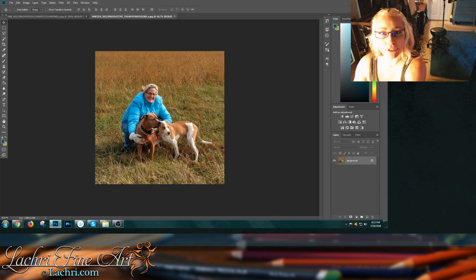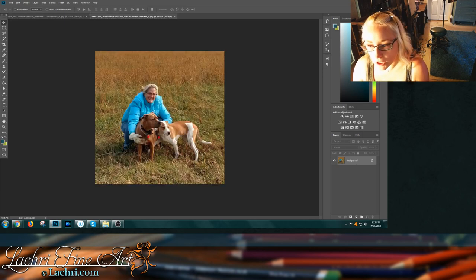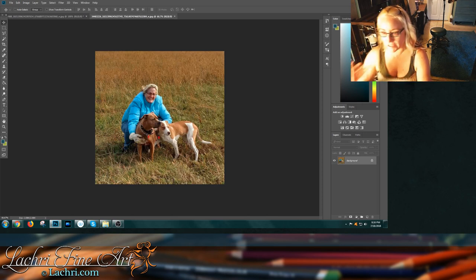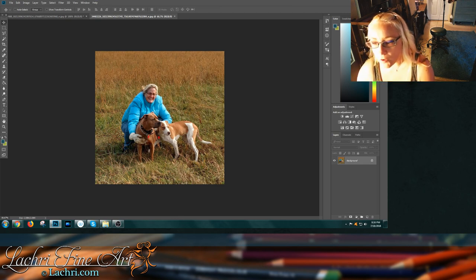Her eyes are closed in the reference photo, and I'm so impressed — you actually made it look like the dog is laying in the grass in your artwork, whereas in the photo he's standing. I think that's a huge improvement. Personally, if somebody commissioned me with this reference photo, I'd say you need to get another photo. It's very impressive that you were able to take this and get what you got out of it. With a photo like this you can only expect it to be so good — you were extremely limited by that photograph.